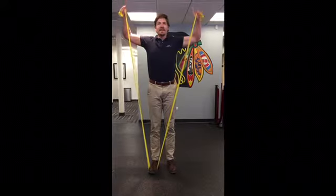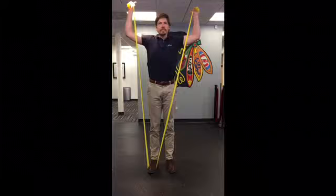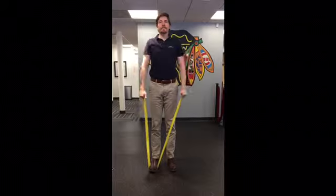Also be sure to try and keep the elbows fixed at 90 degrees when externally and internally rotating, that way the stress is held at the shoulder joint and not on the wrists.